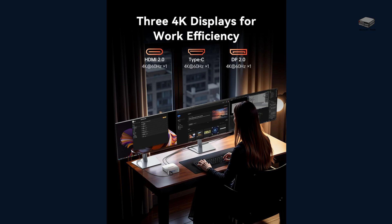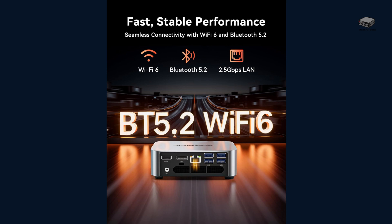If you're like me, you probably need multiple monitors for work — whether you're editing video, trading stocks, or writing scripts. The M1 supports triple 4K displays, thanks to HDMI, DP, and USB-C outputs. Combine that with Wi-Fi 6, Bluetooth 5.2, and 2.5G wired LAN, and you've got connectivity for days — no compromises.